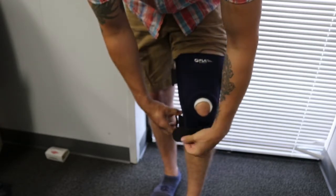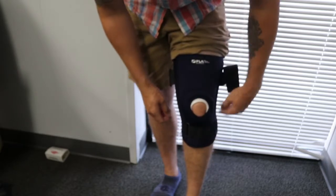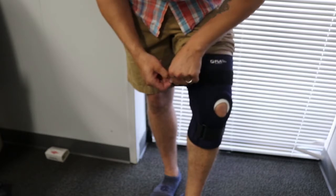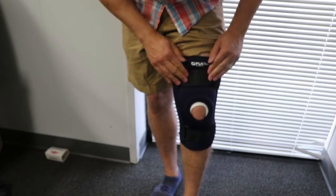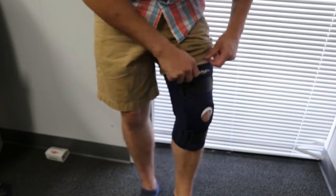Once you have the placement of the insert, slide the support up over the knee. In my experience, pulling the brace just above where you want it and adjusting the straps down at that point is useful, as when you start to walk the brace will naturally slide down the leg and fall into place right where you want it.